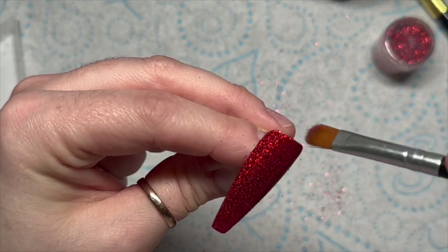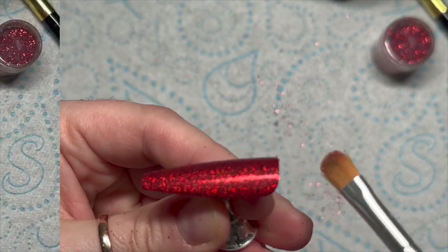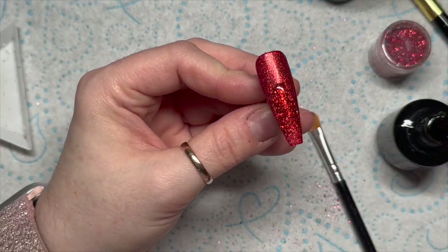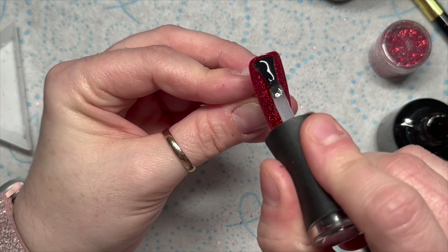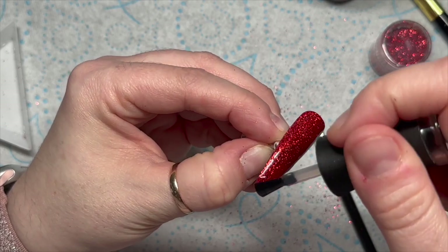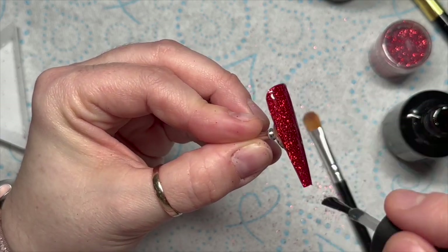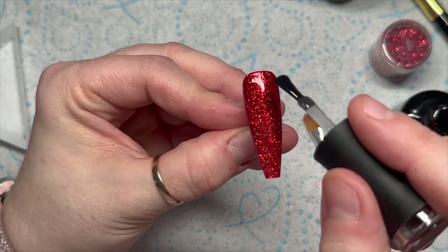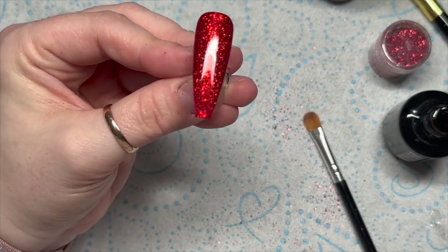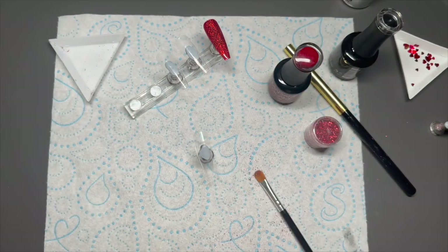I'm just going to get off any excess glitter before I top coat because I don't want to contaminate my top coat. You might want to have a separate top coat for glitter nails just in case. I do wipe the brush before I pop it back in the pot. Look — doesn't this just totally transform the nail? It's super pretty! This is Mad and Glam's no-wipe top coat — you can get 30% off using my code natmug30.